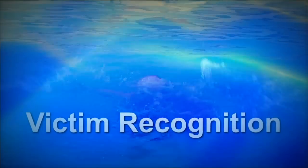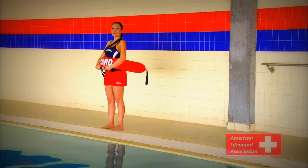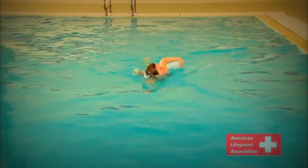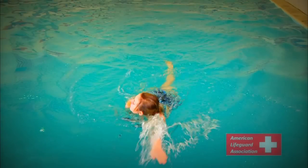Victim Recognition. Through proper patron surveillance, an effective lifeguard is able to quickly and correctly identify victims in need of assistance. The following are the four stages of victim progression. Standard swimmer: although different swimmers often swim at different speeds using different strokes, forward motion is key in staying afloat. Standard swimmers indicate consistent forward motion, horizontal body position, and sustained breathing.